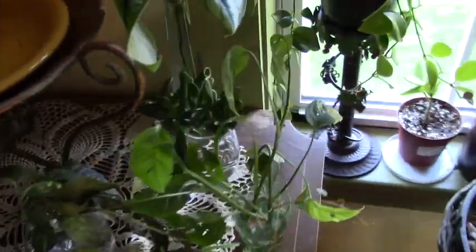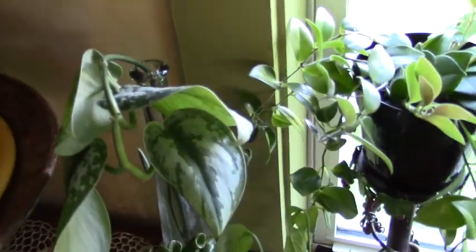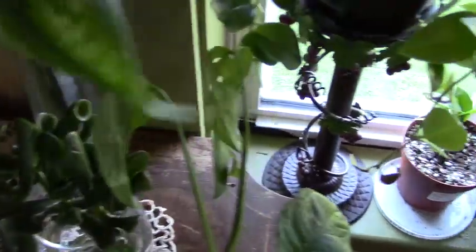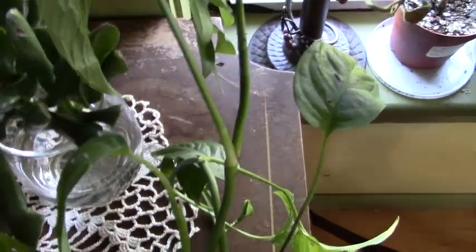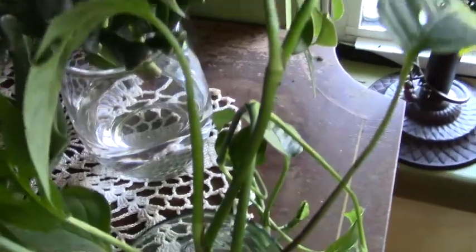I'm going to start with my water propagations here. This is the Scindapsus Pictus and as you can see she is doing just fine — I have her in water. And then my ogre ears I have in water, but I don't have it sitting in water.